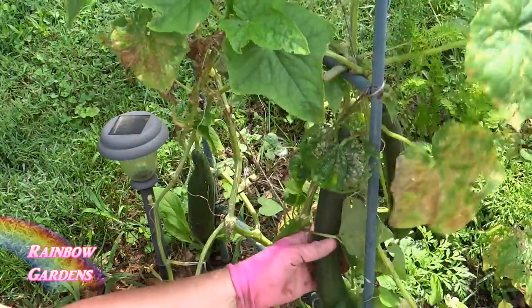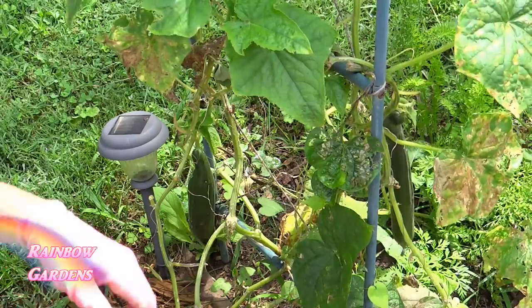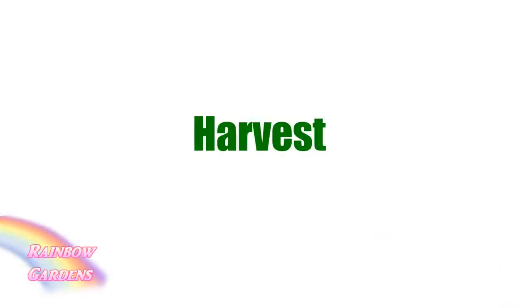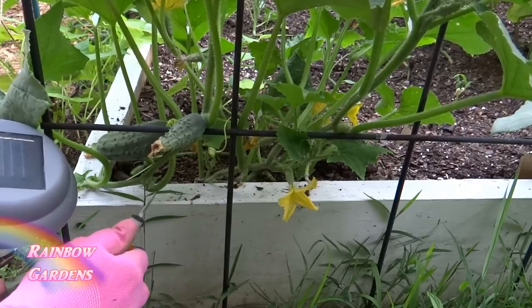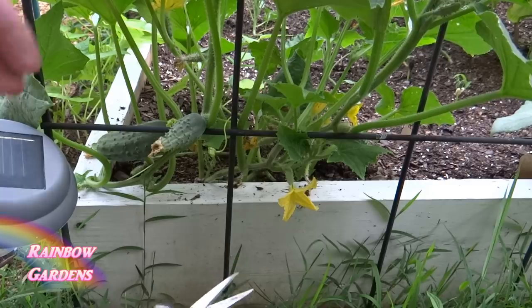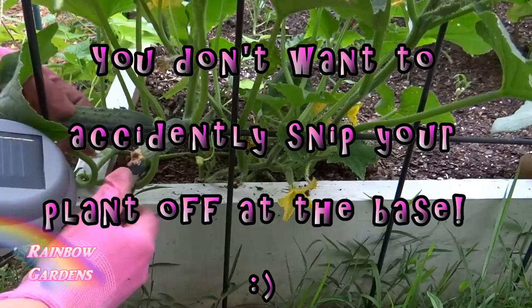Here is another example of downy mildew on my cucumber plant — I only got one cucumber off of that one. It generally always starts at the lower leaves first, and a lot of times I'll just remove those leaves. But if you do that and you have cucumbers exposed, it's best to go ahead and harvest those cucumbers. I like to make sure I have little snippers so I can get right in there without snipping the vine — just be careful to use precision snippers so you only cut what you want to cut.